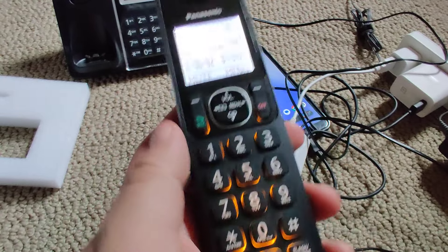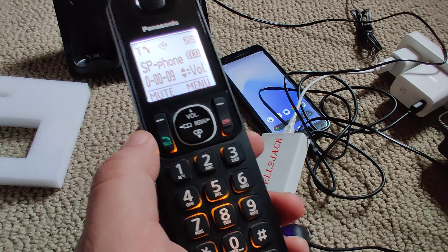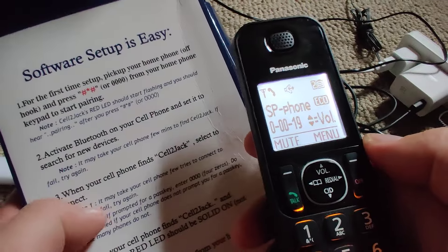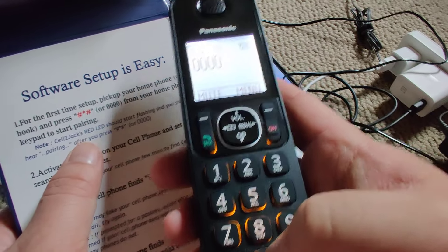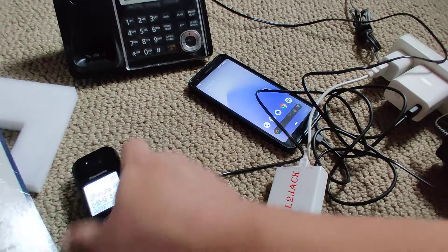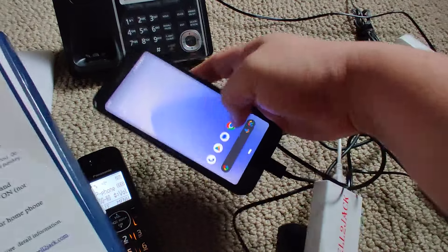I finished the hardware setup and I'm on to the software setup. I need to put in 0000 — four zeros. You can see it says 'pairing,' meaning it can now be detected by your phone when you're trying to pair via Bluetooth. It's flashing red, which activates the Bluetooth pairing mode on the Cell-to-Jack.